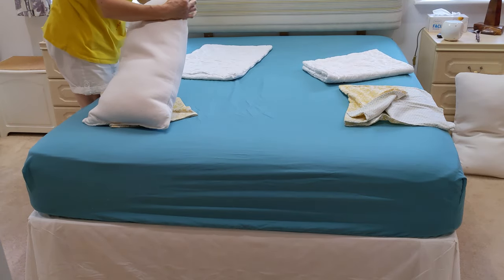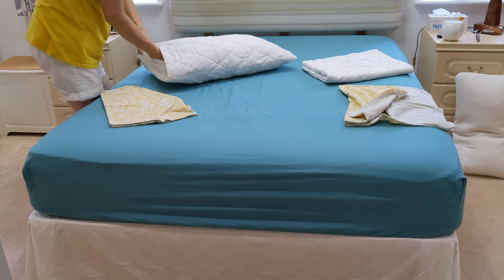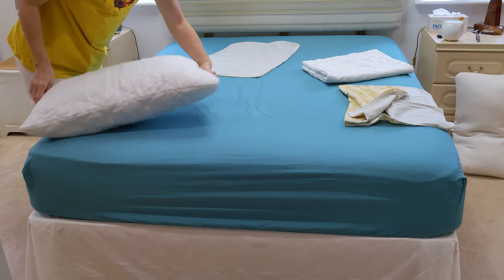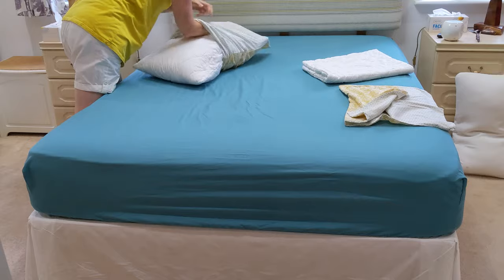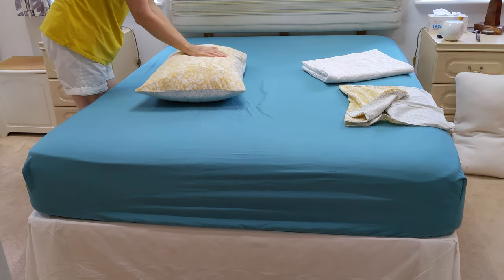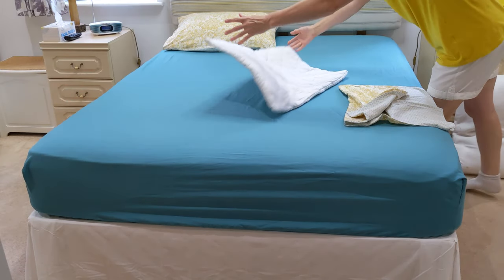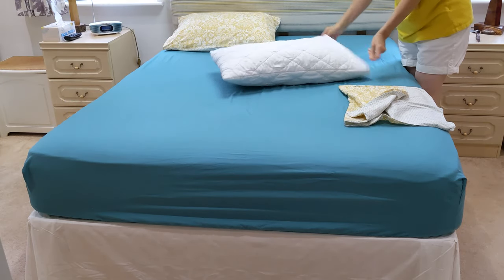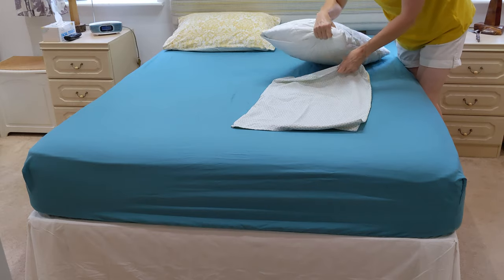So I put the pillow with the label in first into the undercover. And then the opening of the undercover goes in first into the pillowcase. Again, the end of the pillow with the label goes in first into the undercover, and then the opening of the undercover goes into the pillowcase first.